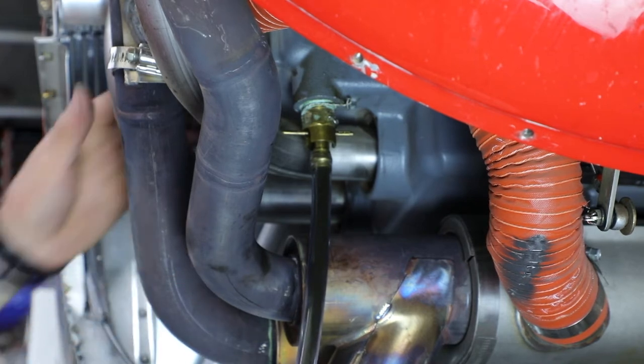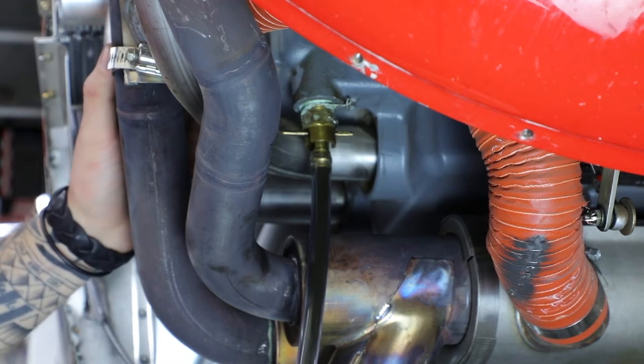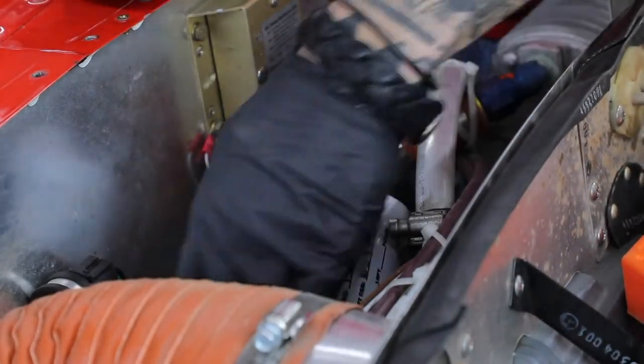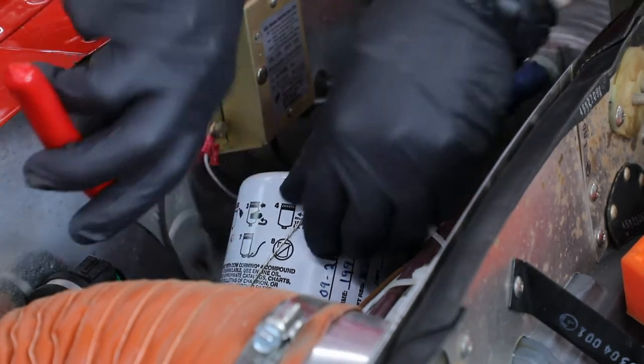It does help if your plane is warm — maybe a small run-up just to get your oil flowing. When it's hotter it'll drain faster. So you have a safety wire at the very bottom; it's the only one you can really see and access. You'll have to cut the safety wire first.